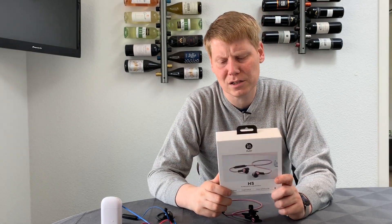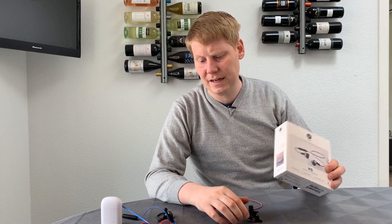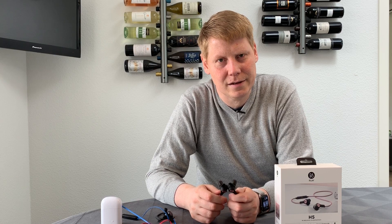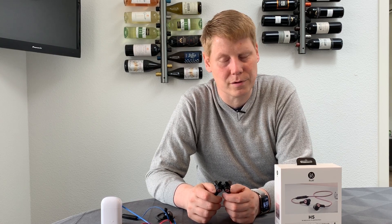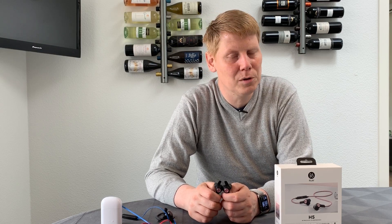Hi guys. I'm not going to usually do reviews of audio products, but the reason I'm making an exception here is that I have an electric bike that I sometimes use for going to work or visiting friends, and the problem is that my normal Bose over-ear headphones will not work because I'm wearing a bicycle helmet.